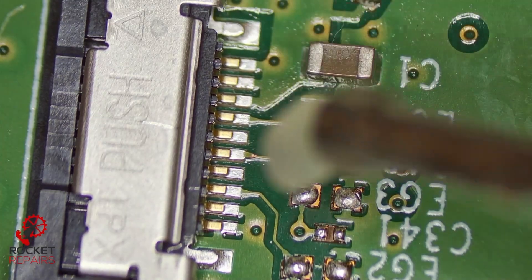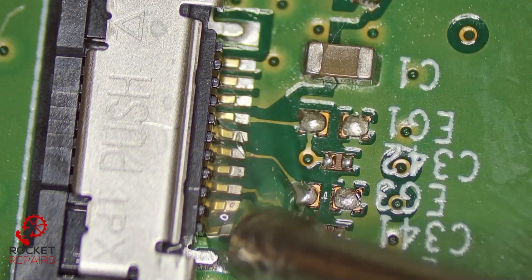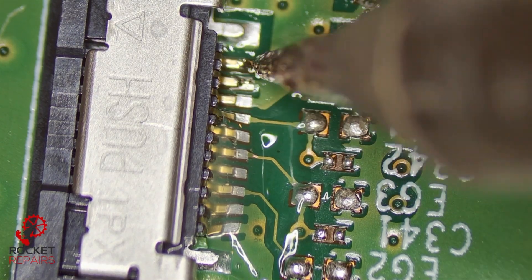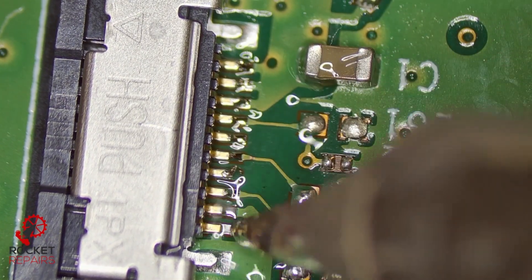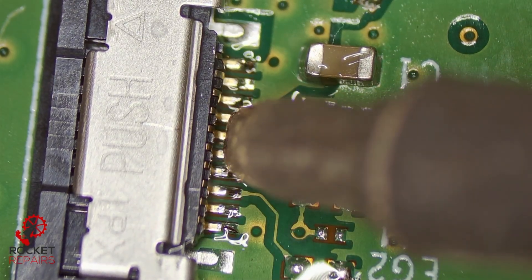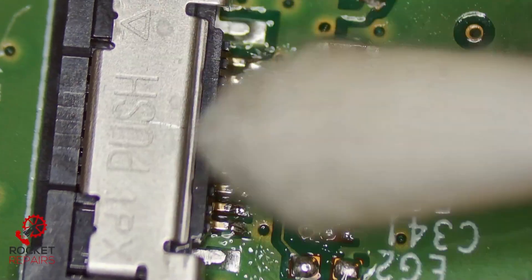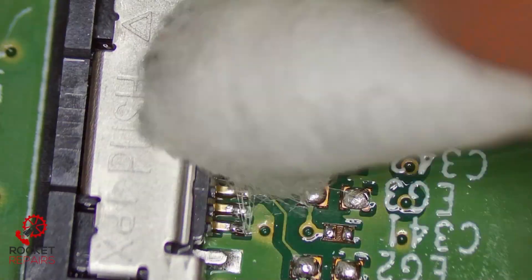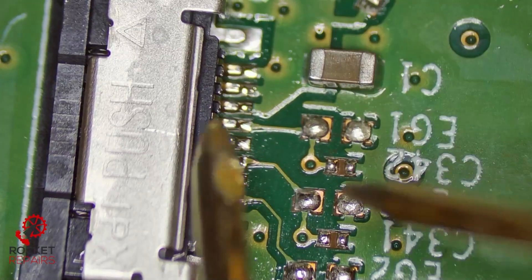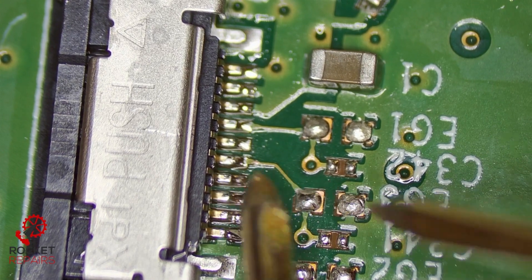Just to make them extra secure — this is more from a 'why not' standpoint — I'll add a little bit of solder to each one, just doubly making sure they aren't going anywhere. Quick test before I put UV mask on to secure it. Yeah, all good — we still have continuity going there. Perfect.